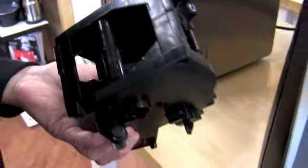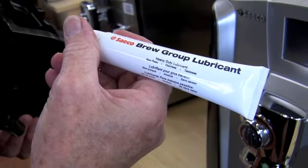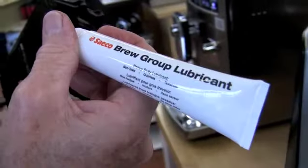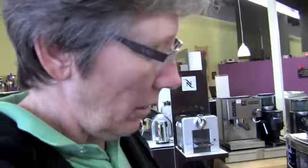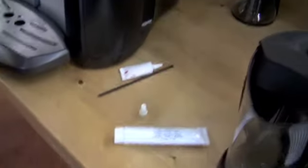You can see it's all goobish. The stuff — we get it from Saeco, but it's a brew group lubricant. It's non-toxic, odorless, and tasteless. It's a food-grade lubricant. You can't just use Vaseline or something like that on here — it'll jack your business up. You do not want to do that. We don't sell this tube separately. It comes in the Saeco maintenance kit with a bunch of other things. We're going to be getting it in, but we don't have it right now.